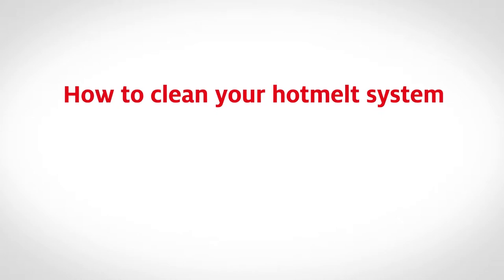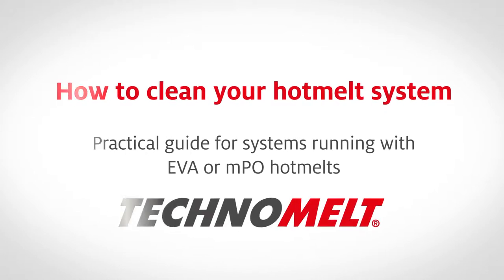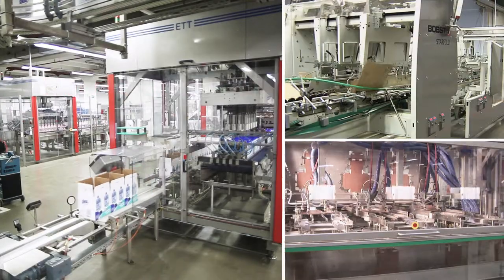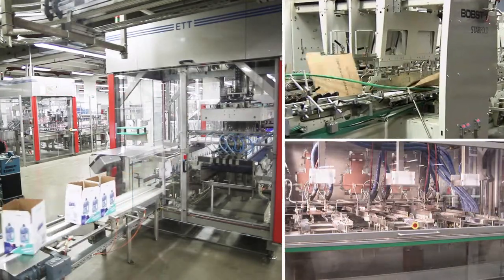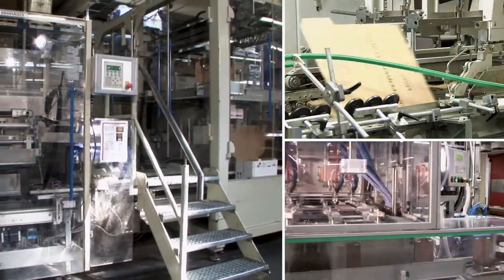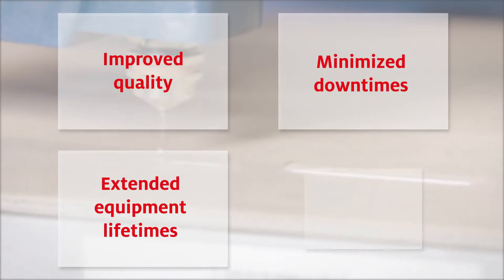How to clean your hot melt system: a practical guide for systems running with EVA or MPO hot melts. Clean machines combined with risk-free and effective cleaning products are crucial for product safety. They lead to improved quality, minimized downtimes, extended life of equipment, and a reduced need for spare parts.